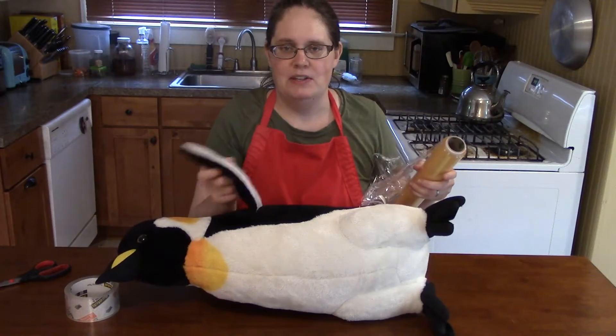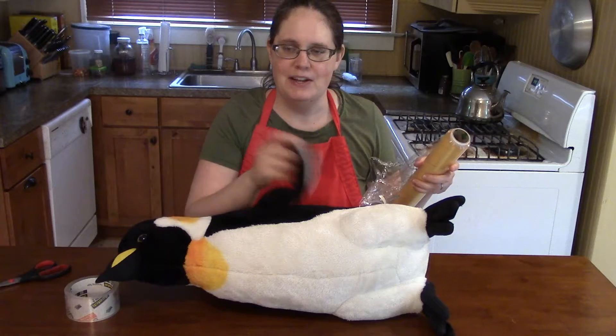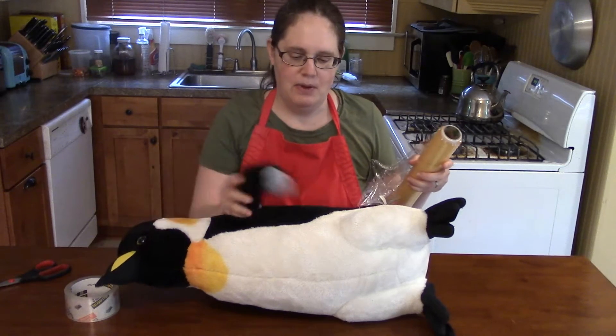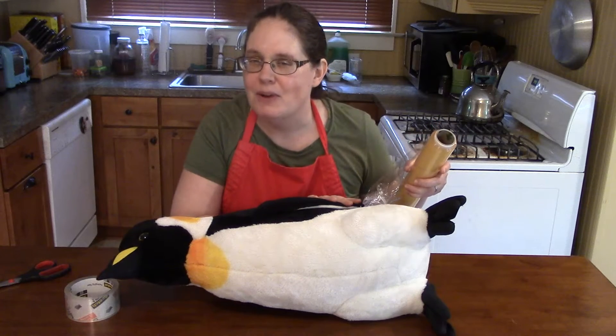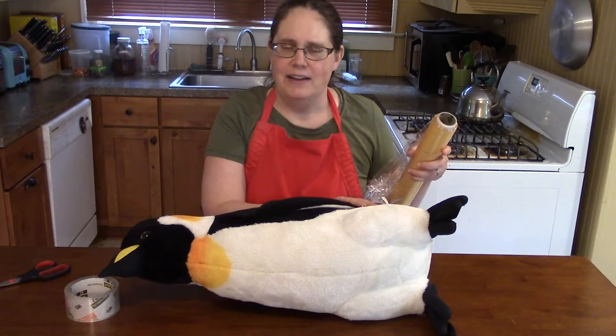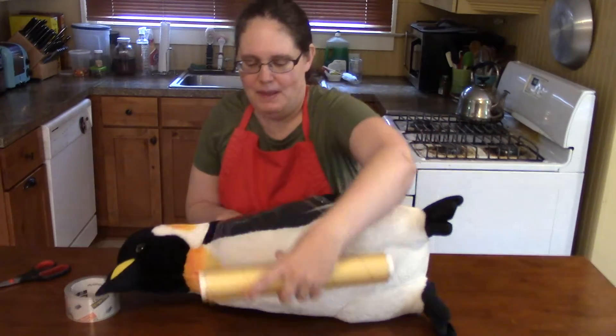One thing to remember: if it has flippers or other parts that you want to capture, make sure you wrap around them. I'm not going to bother wrapping around the flippers today, but here we go — I'm going to wrap up my penguin.